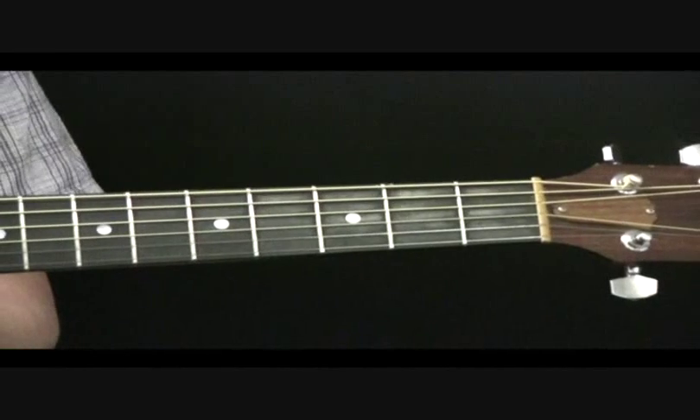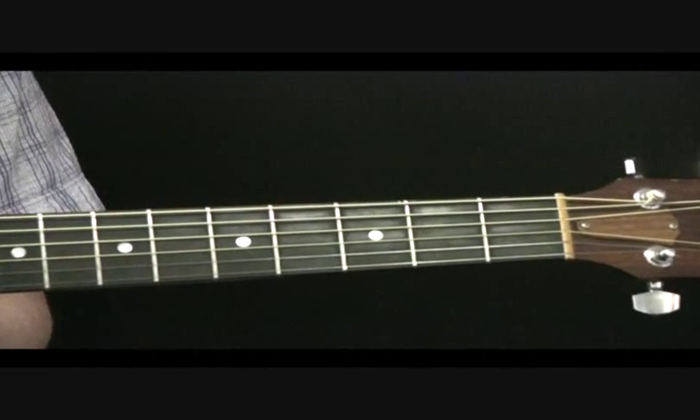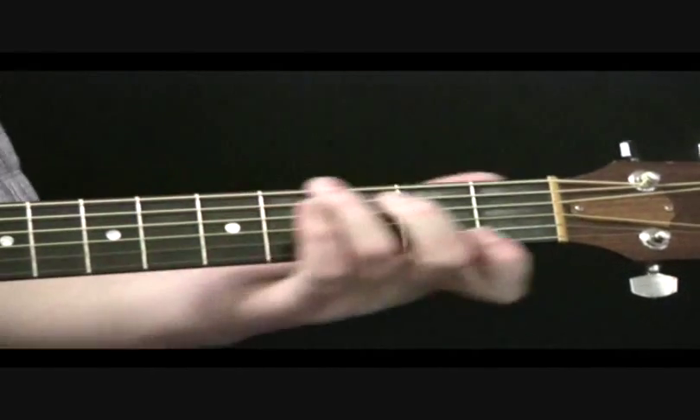Hi everyone, how's it going today? Just thought I'd throw another quick tip at you today. This one is a cool little transition lick in the key of G major to a C chord.